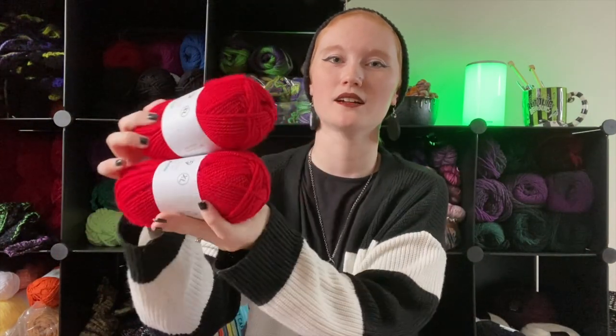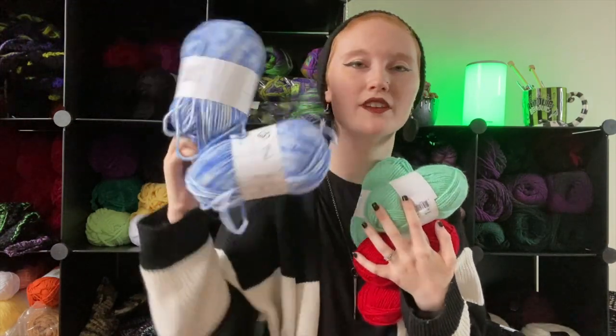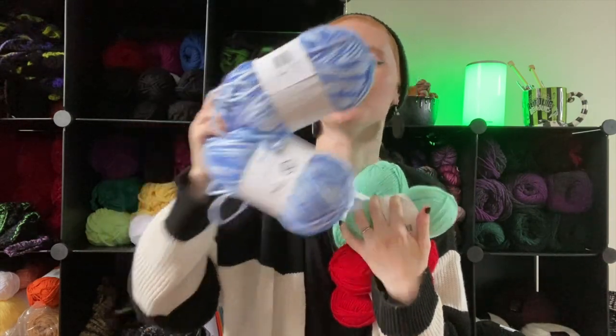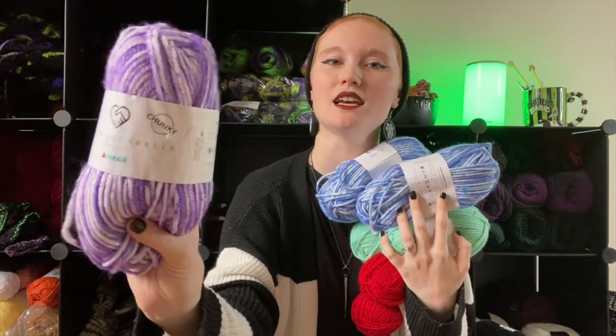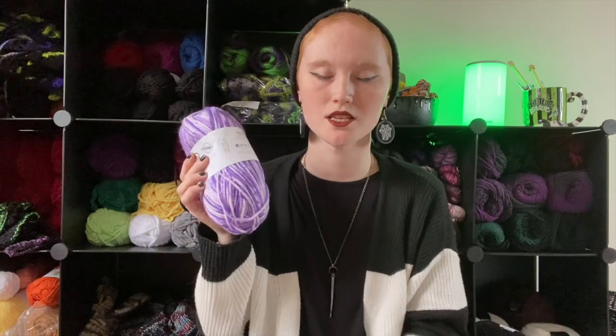Another Amigo XL in red — I'm definitely gonna use these reds for sure. So I got two Amigo XL in red, two Amigo XL in this really pretty mint color, two of the chunky Amigo Aquariel in sky blue, and one of the Amigo Chunky Aquariel in purple.